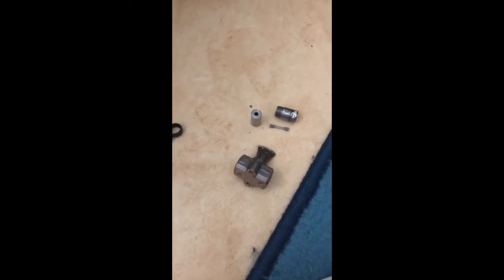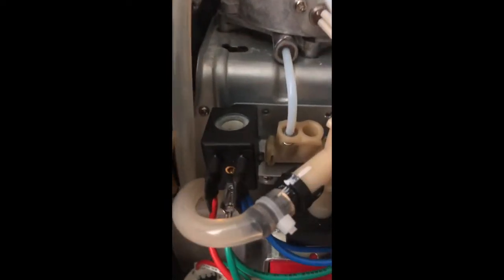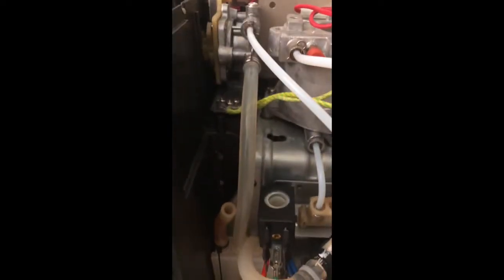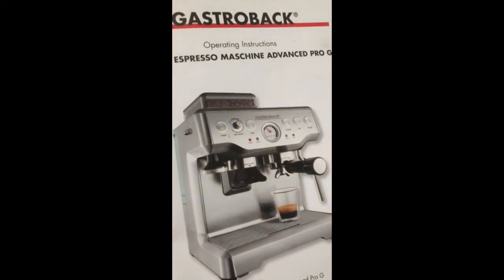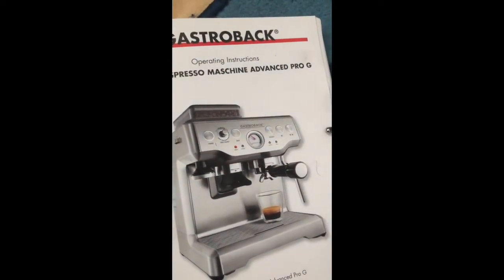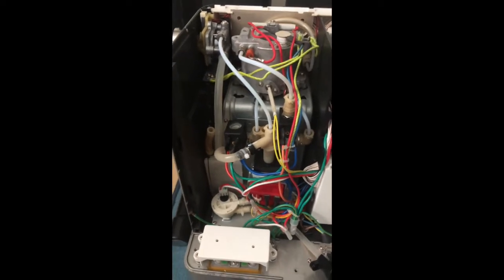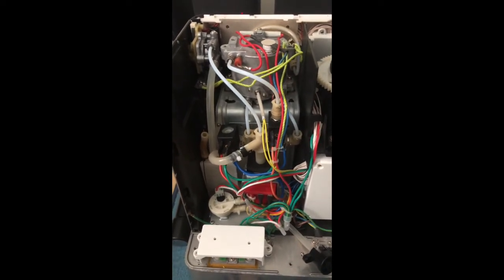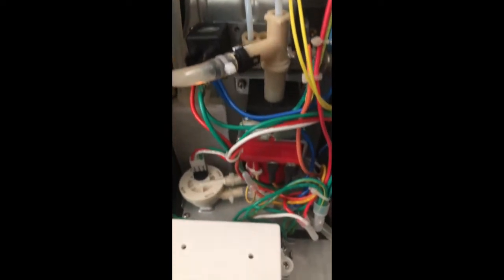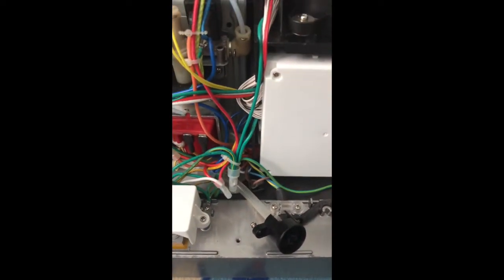I ordered a new valve and it should arrive in a couple of days. The plan is to replace it, put the pipes back, and test whether the machine is fixed. If you have this Gastro Back Pro with the same issue and want to fix it yourself: remove the top and back, take clear photos of every part so you can reference them if something goes wrong, then attach your filter and tube, turn it on, and let water flow from the reservoir to locate any leaks.